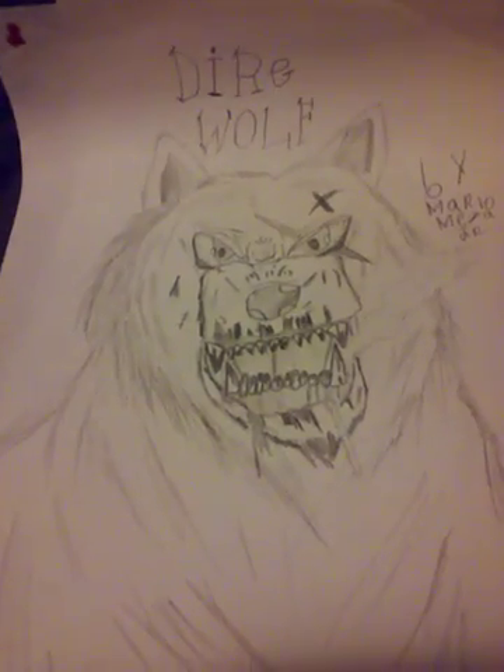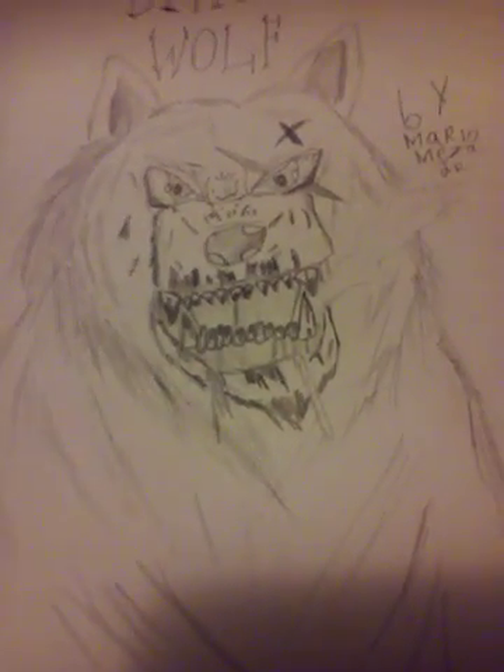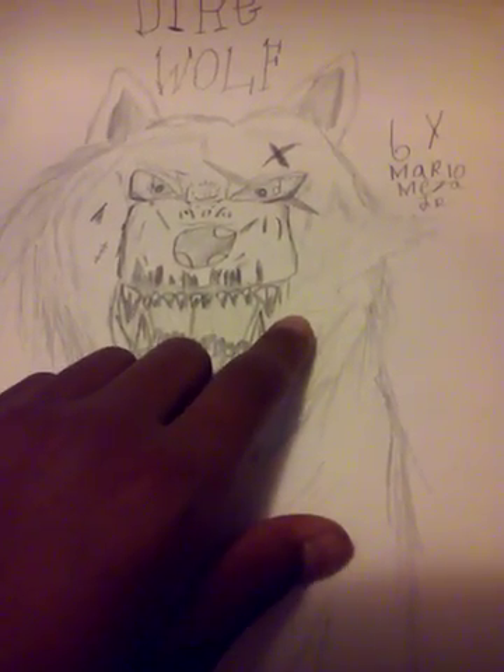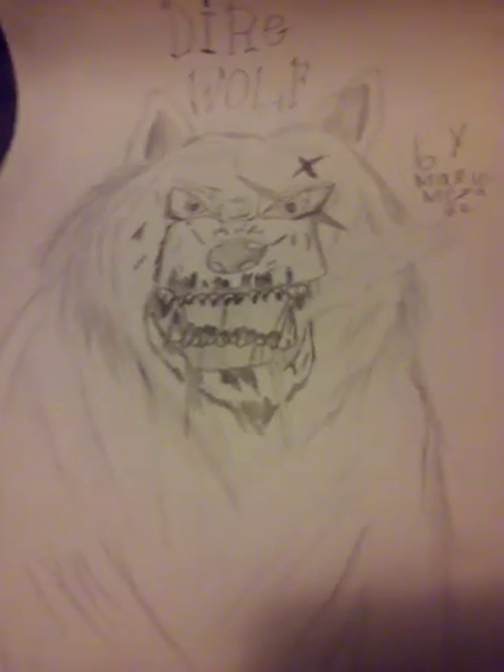This is actually a pretty good drawing — it's a dire wolf and it turned out really good. I was going for a winter scene, because in winter when you breathe you let off steam from your mouth, like a little smoky cloud. So he should be in the winter and that's like the smoke coming from his mouth.